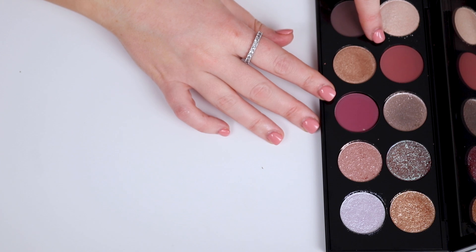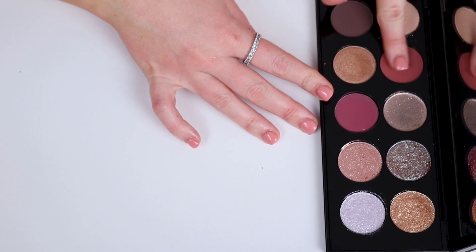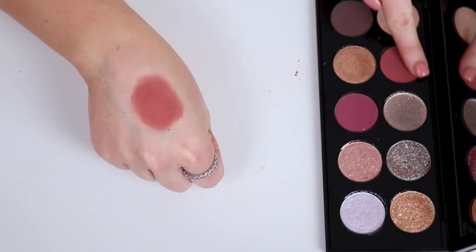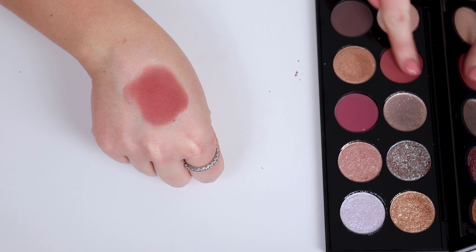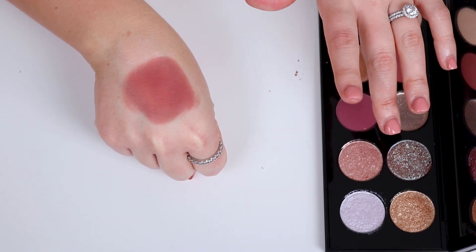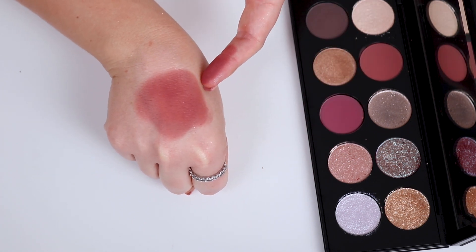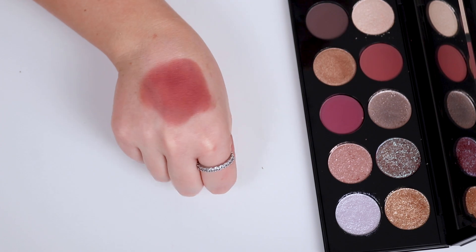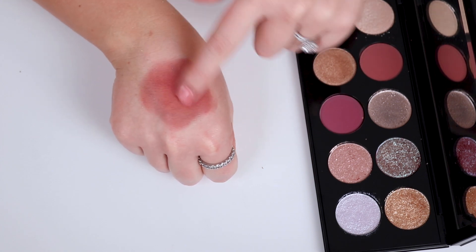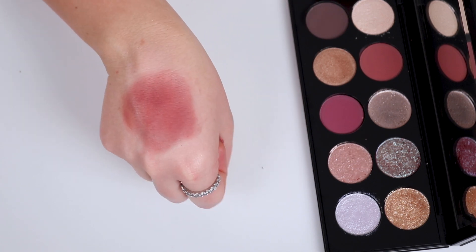Next up we have the first matte, which is Rosewood Romantique. I know people were really talking about and going off online about how this is a really pink-leaning palette. I don't find it to be pink-leaning at all. Yes, the mattes are slightly warm-leaning, at least two of them are, but I don't find this to be pink. Maybe I could see this shadow leaning slightly on the burgundy-ish side, but in real life it's honestly just a chocolate brown. It feels like one of the better quality mattes I've ever swatched from her.